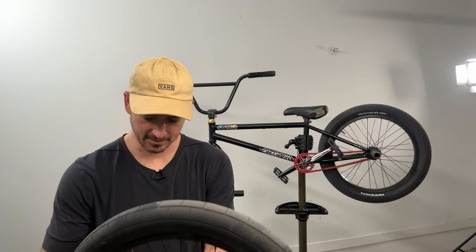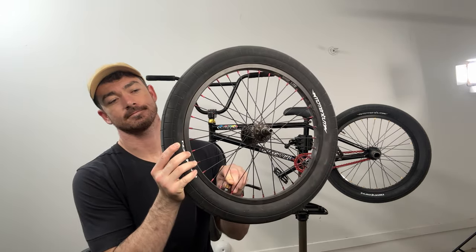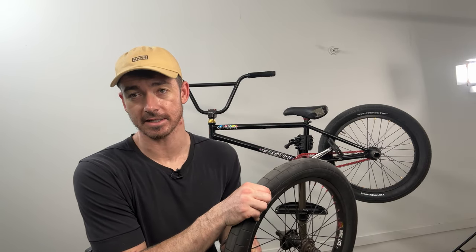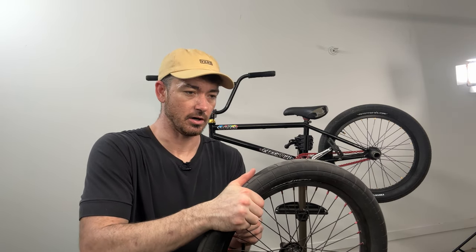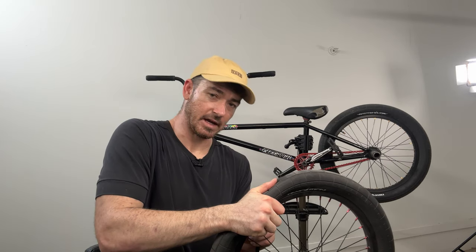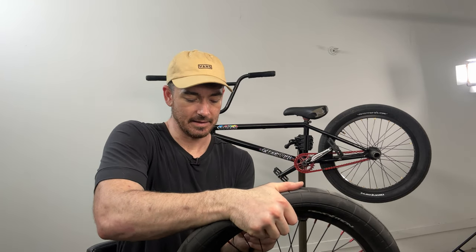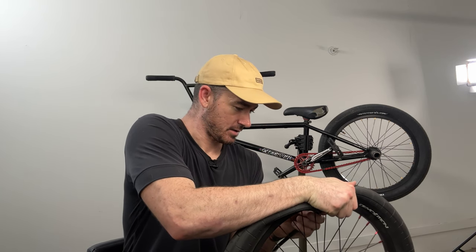Find your valve stem and put something up against it to let out all the air. Make sure you get all of the air out, because if you're having trouble getting your tire off the rim it's probably because there's still a little bit in there. I do this by pushing down right above the valve stem and pushing my wheel up against my leg or the ground. You can also roll your arm over it to push even more out — you just want to get every last drop.